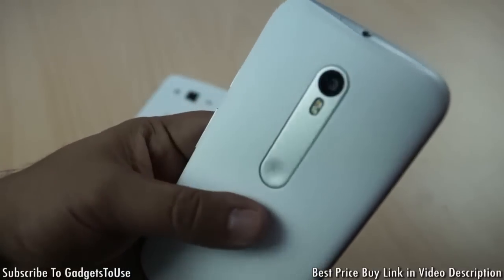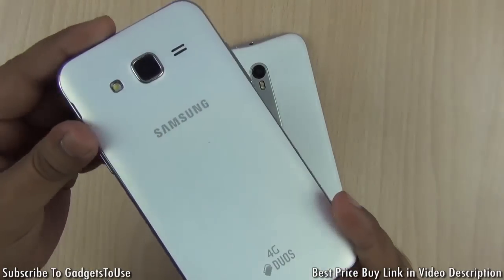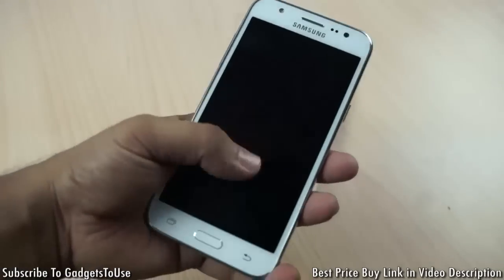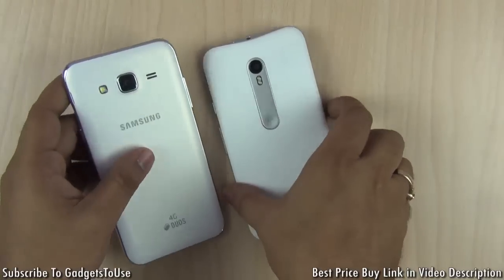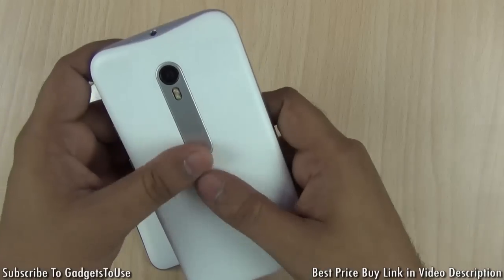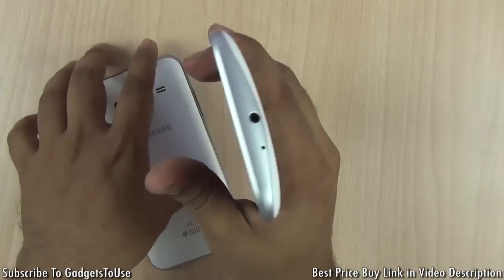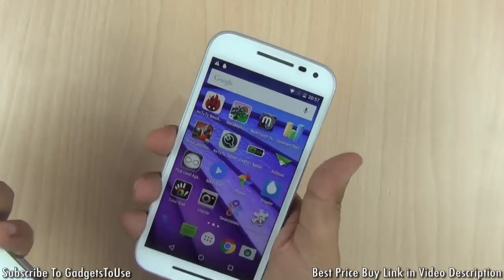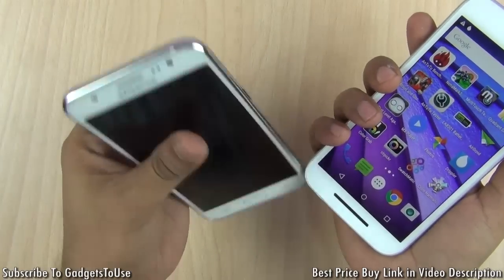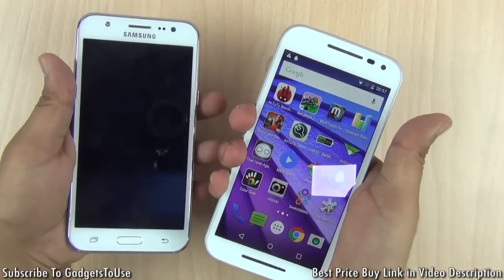The texturized back panel on the Moto G3 gives you a very nice grip when you hold this phone in hand. The Samsung Galaxy J5 has a matte finish back cover, which is similar to what we have seen on other Samsung phones. The Moto G3 definitely has better looks and a better back cover. It is also curvy at the back, so you will feel more comfortable holding it compared to the flat back panel of the Galaxy J5.